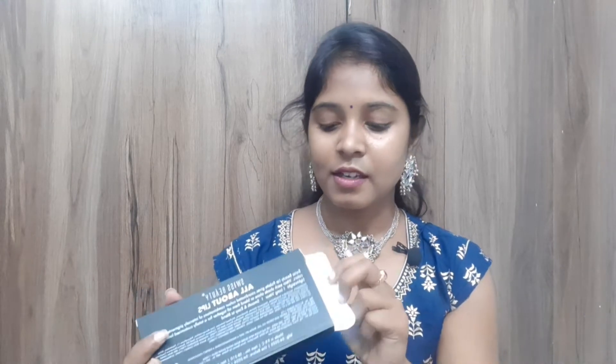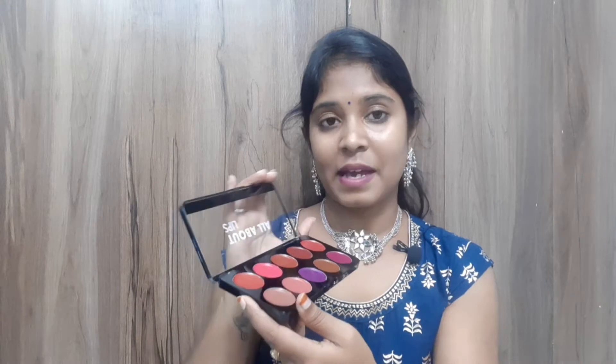This is a total of 10 grams of product. This is a cardboard packaging, and then I have a beautiful 10 lip shades inside. It is plastic packaging — very sturdy packaging. It is not delicate. It is very affordable for the price.